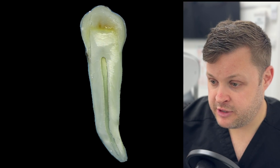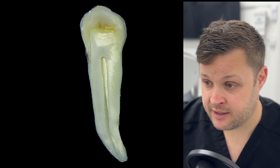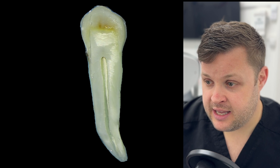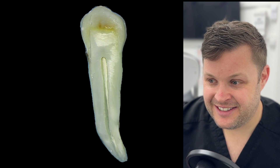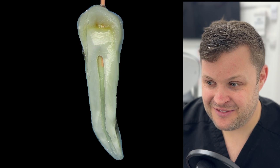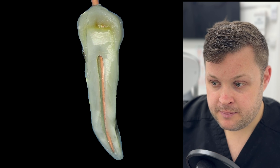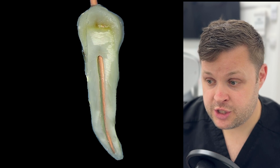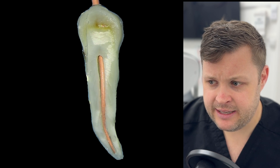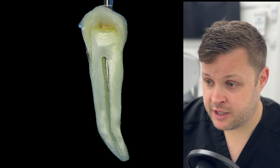The most important thing to do is to dry the canal before you start anything at all. You can see here when we're drying the canal that the paper point just rattles inside — the canal is very very small. It's the same with the GP point. We're going to put the GP point to length and take a confirmation radiograph just to see if it is at length. You can see it's really wide in there — that matched cone does not fit the inside of the canal.